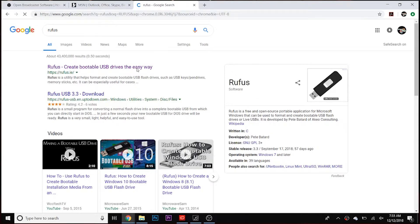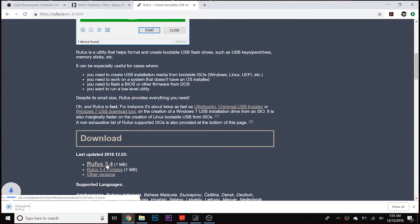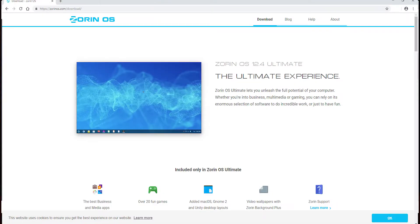The first step is to download Rufus. Rufus is a fast, free, and open source way to make a bootable USB from an ISO. ISOs are typically available from the developer's website, often in the download section, but your mileage may vary there.